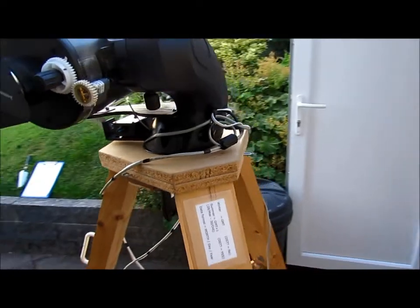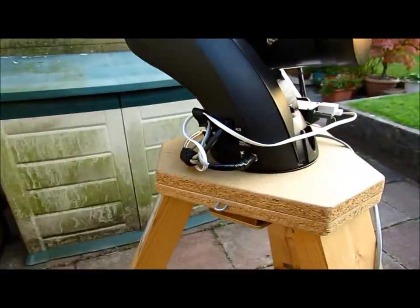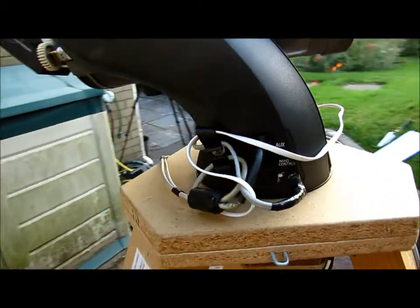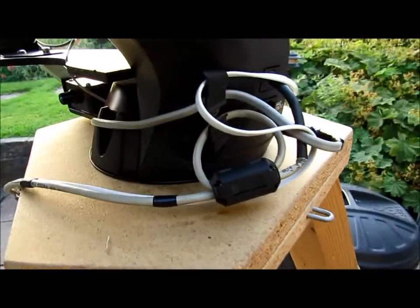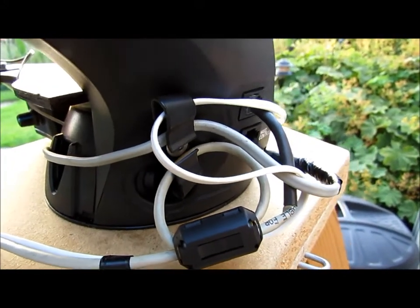There's nothing worse than when you're having an observing session, kicking the power supply out and losing all your alignment. So I've just added a little clip here so that it wraps around. If you kick it, it's not going to yank out of the socket.